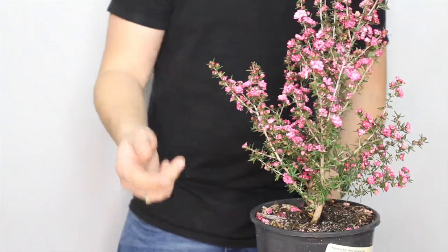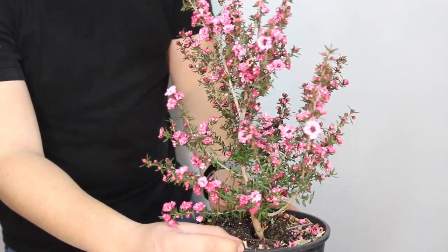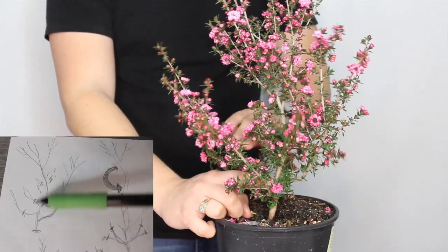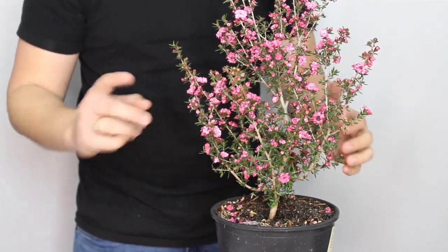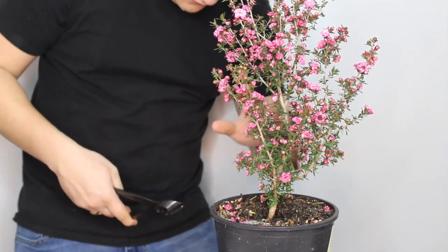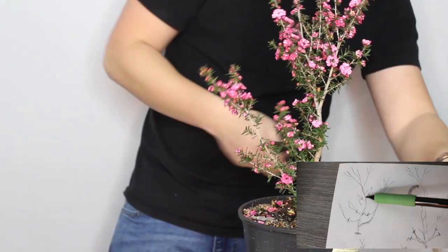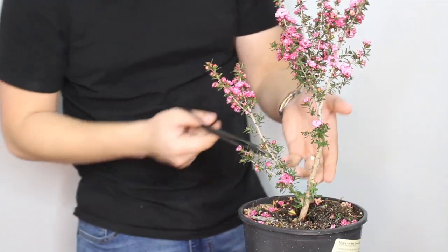We're going to get rid of branches and then move on to wiring. Looking at the sketch and the tree, I decided to move my front just a little bit to the right. That lets me keep this branch while removing everything from the side over here. I'm keeping this one and the main leading branch, and proceeding to remove all the others with my branch cutters. Like I've said in previous videos, I do like to propagate, so I can use these branches as cuttings to come up with another future tree. I might just keep a few over here for now so they can help thicken the trunk a little bit.